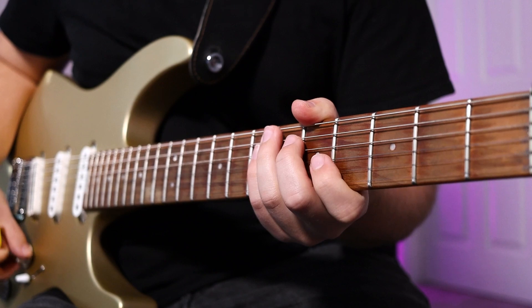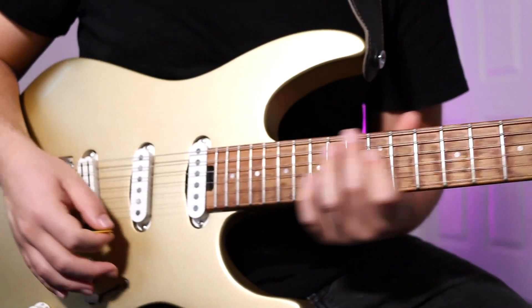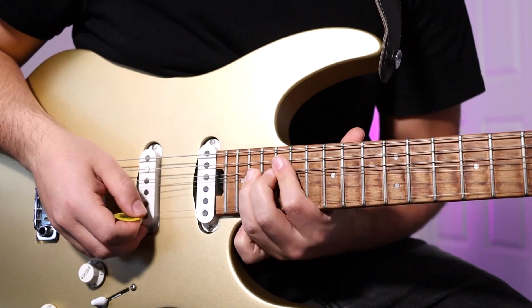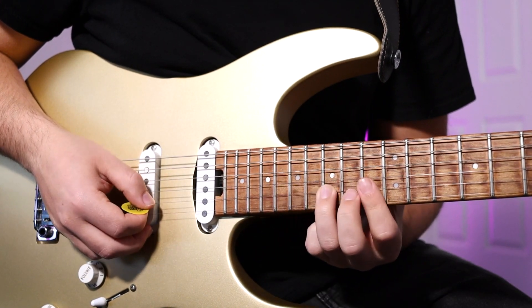After that, it's the original progression repeated twice. Then we're going to take it up to the 20th fret with a whole step bend on the B string. You're going to walk down the scale again on the B string — bend on the 20th, resolve on the 20th, and then it's 19, 17, and 15. Sounds like this.